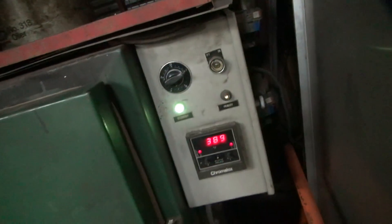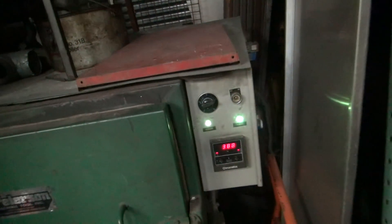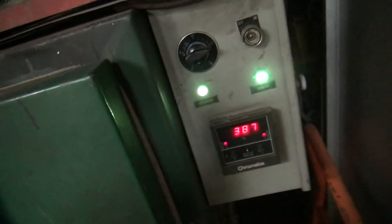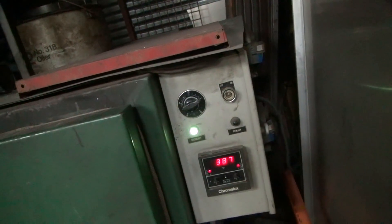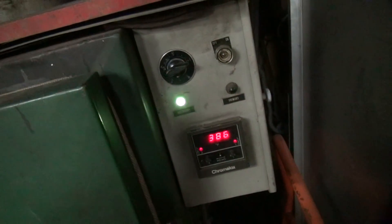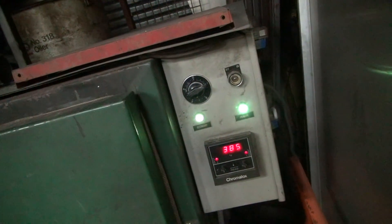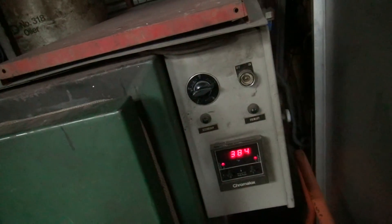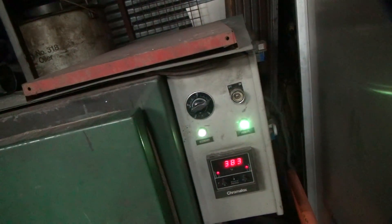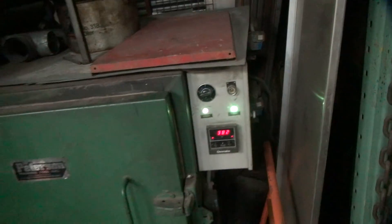The oven didn't come back on. Keep the door open — there it goes. You're trying to do something accurate and it screws with you. You're just trying to heat ahead of the welding — it'll be dead nuts for a half hour straight, no problem. Okay, that time it came on. That's how I burned the last one I did — couldn't get the oven to work right.